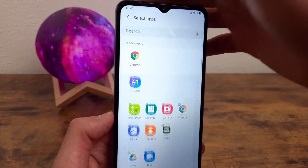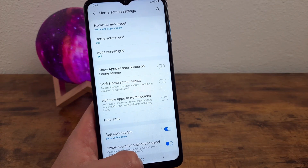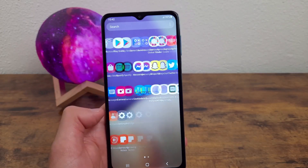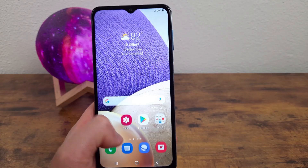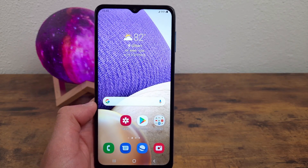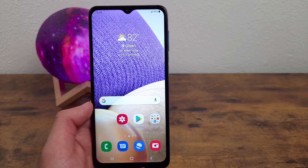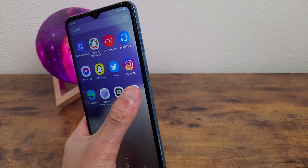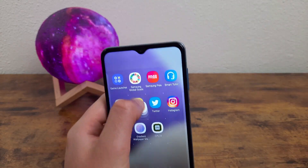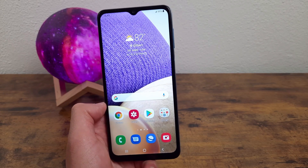You can just unhide it and then hit Done — be sure to hit Done, don't just press the Home button. Once you get back to the app drawer, it's going to be there. Keep in mind it's not going to show up on the home screen right away. If you had it positioned in a certain spot, once you hide and unhide the app, it's going to be off your home screen and you'll have to manually grab it and bring it back. So definitely keep that in mind in case you're wondering where it went after you unhide the app.